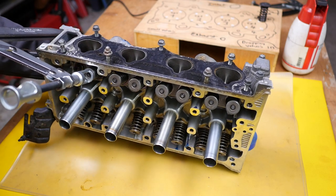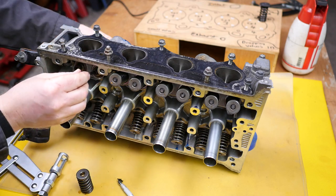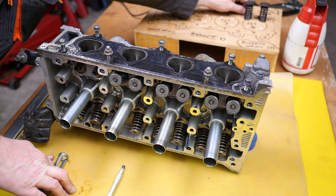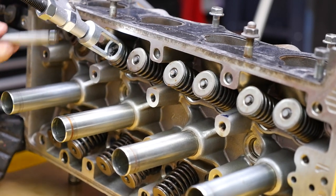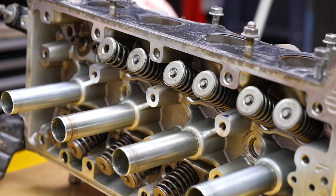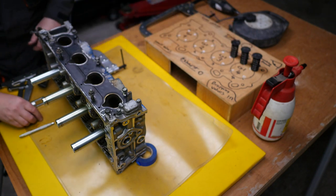Now on to the second valve. Using the spring compressor, push down — it can be quite stubborn sometimes and always seems to be locked on. Sometimes a slight tap with a mallet helps shift the spring down so you can remove the collets. That magnetic tool is very handy because you don't really want to put your fingers in there, especially when the spring is under so much pressure. Here's a closer view — you can clearly see the two split collets. Off one comes, then the second one, and now the spring is ready to come off.